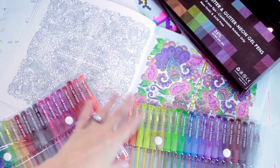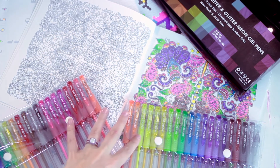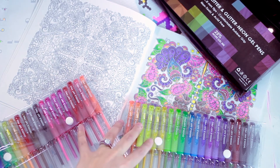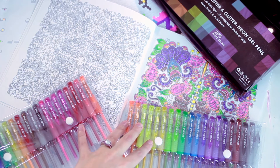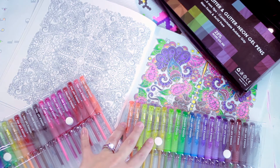Hi guys, it's April and today I wanted to give you a quick review on some gel pens that I got the great experience of trying out. I'm just going to give you all of my first thoughts on trying these gel pens and whether or not I think they're worth the investment.